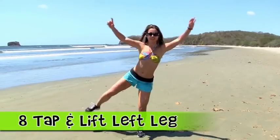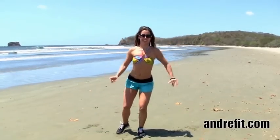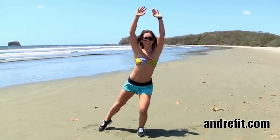Same thing to the other side. See how I'm lifting my arms up? This is to keep that energy level up, lift our heart rate to burn the calories and feel the push.